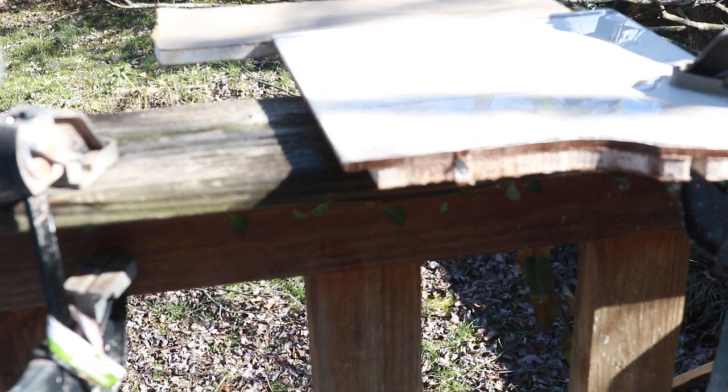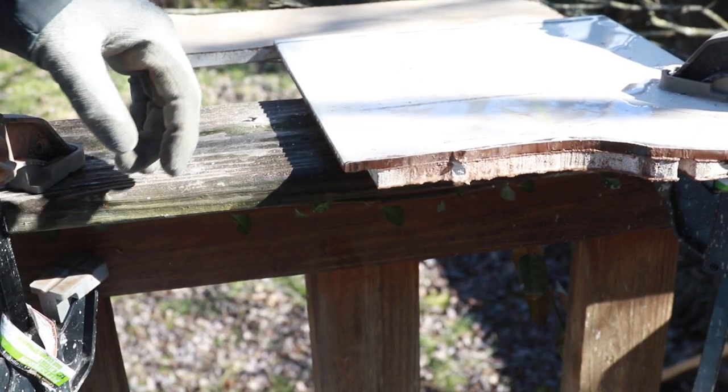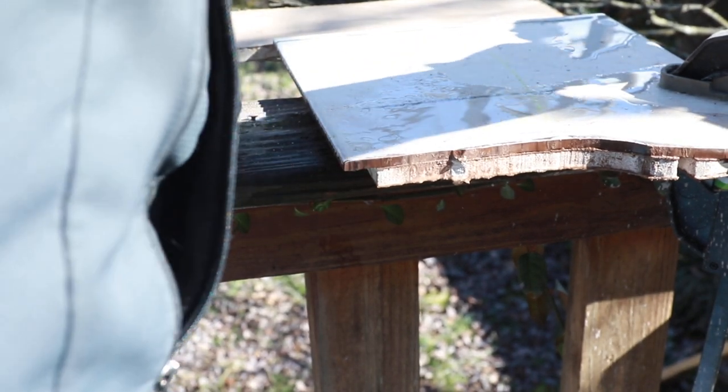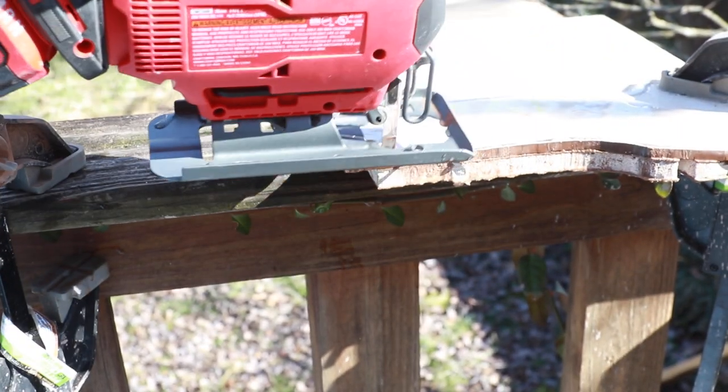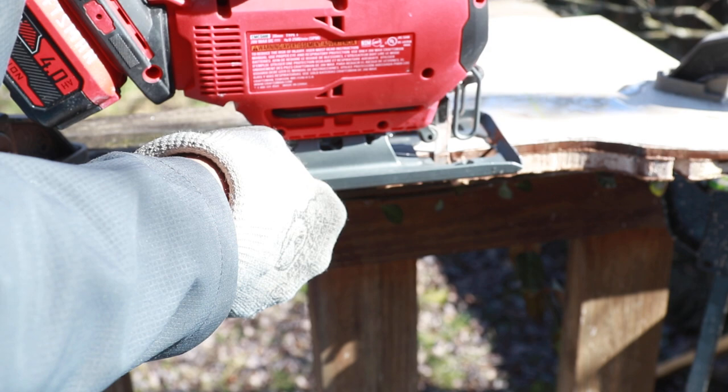If you're only going to be cutting tile one time, I would say you could probably get away with cutting tile with a jigsaw without buying a $90 or more tile cutter or tile saw.